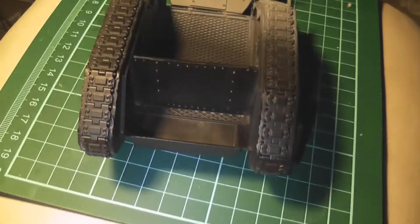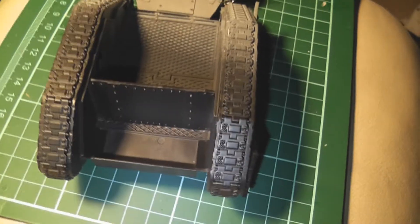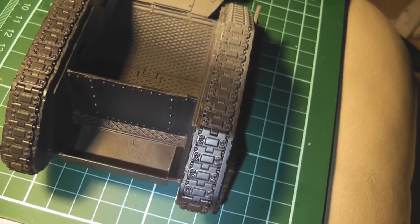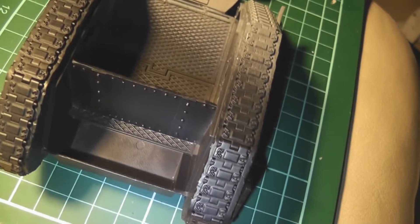It's update time. Here's where we're sitting with the looted wagon. I glued the back piece in there and gave it a black undercoat so I can paint that interior portion.